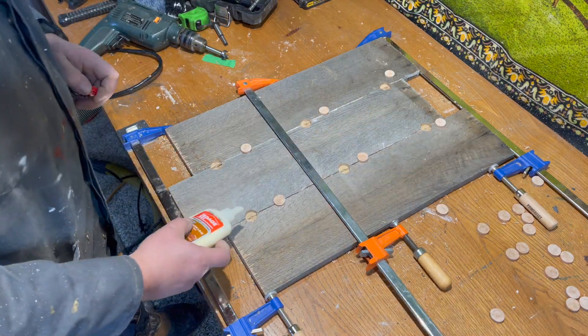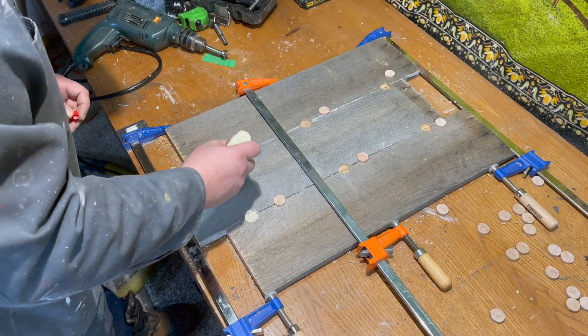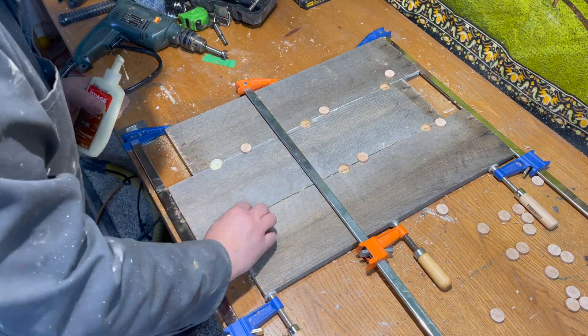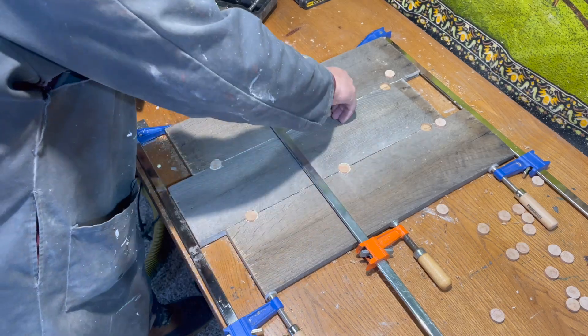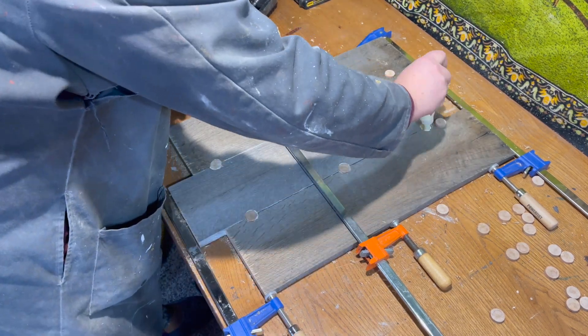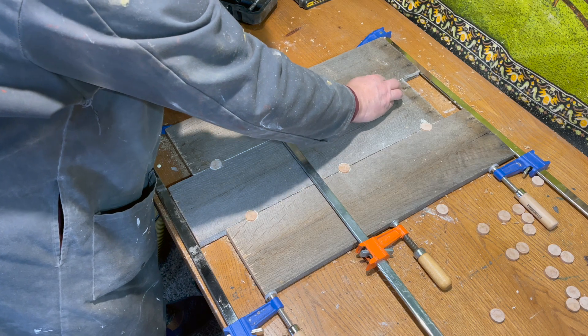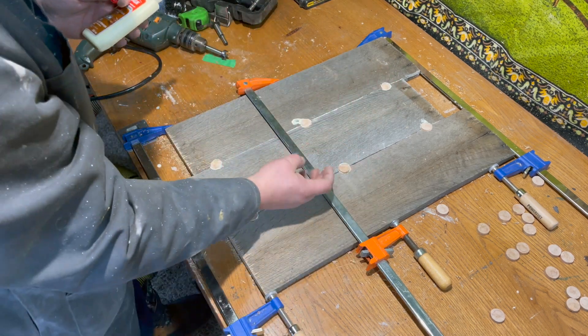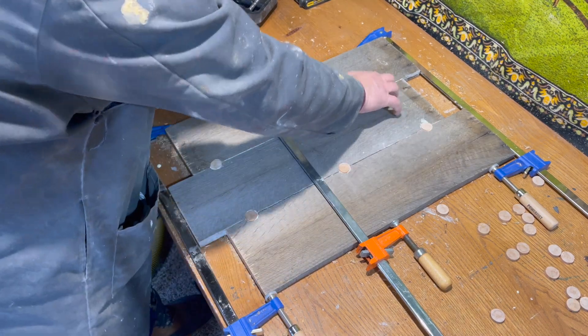Now we're just going to apply some glue — this is the back side, so if any squirts out that's okay. You can use this technique when putting picture frames together. With old barn wood, which isn't really going to stick together well with glue alone, use these little cookies to help hold everything together.